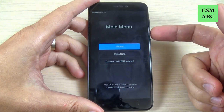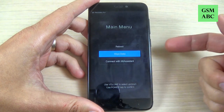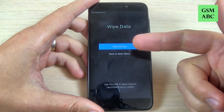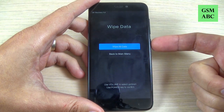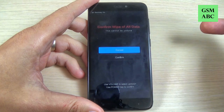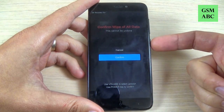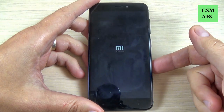To navigate, push the volume down button, and to confirm wipe data press power. To wipe all data again press the power button, then to confirm hit volume down and again the power button, and now wait a few seconds.